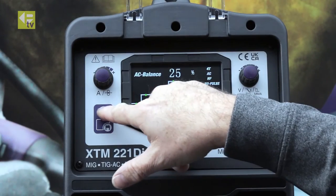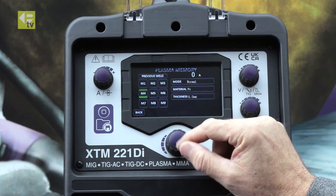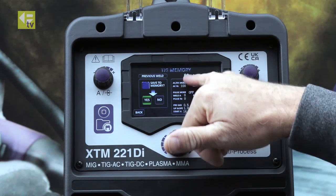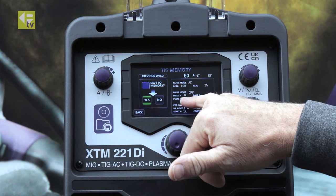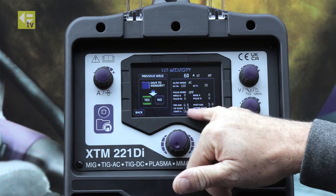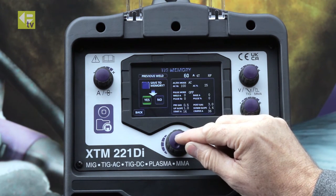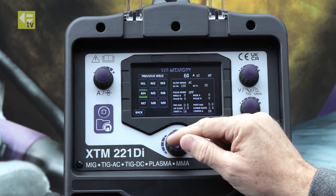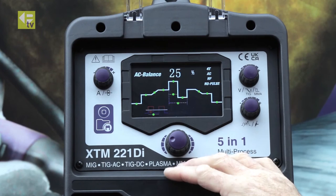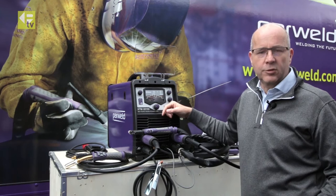We can take that into memory 4. You can see all the parameters there — frequency, AC balance, pulses off, pre-gas time, upslope, main current — everything's saved. We're going to save that to memory 4, and then we're back out to the setting screen. We can go over to the weld booth and try those two jobs out.